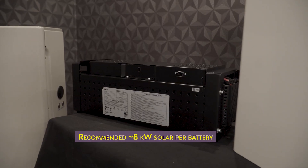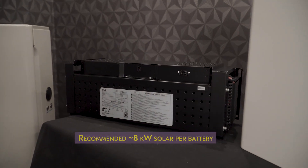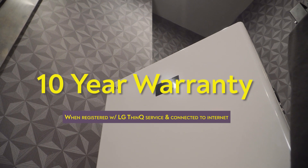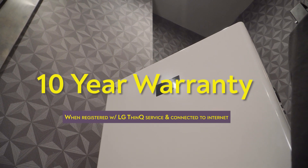The Home8 is smart home ready and integrates with other LG appliances in the home via the LG ThinQ app. There's no limit to how much grid tie solar you can use with the Home8 system, but LG recommends eight kilowatts of grid tie solar per battery unit. The LG Home8 ESS comes with a 10 year warranty as long as it's internet connected and registered through the LG ThinQ service. This system also has all the necessary UL listings and certifications to help you get through inspection and pull a permit.